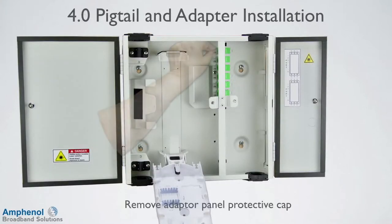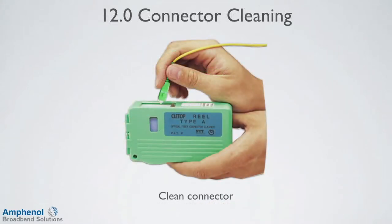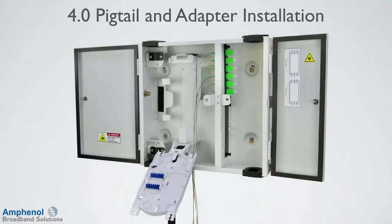Now we're ready to install the pigtails. First, remove the protective dust cap from the adapter panel, then remove the connector's protective cap. Before connecting or after each disconnect, it's recommended to perform a cleaning procedure. Follow your company's cleaning procedures. Install a connector into the adapter panel and repeat the process for the remaining connectors. Next, we'll route the pigtail to the fiber tray. The pigtails will be secured to the FDE with Velcro strips that are attached to the top of the fiber bend control bracket and on the left side of the box. If these are not installed, install them.